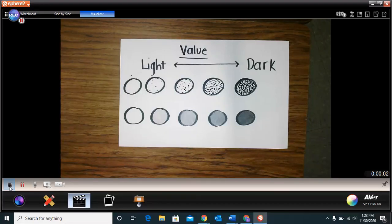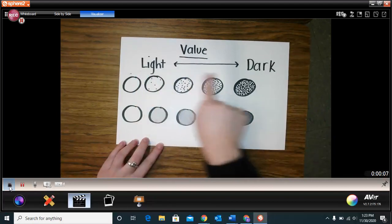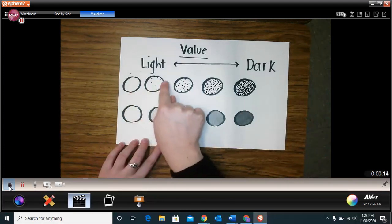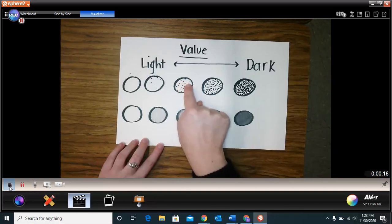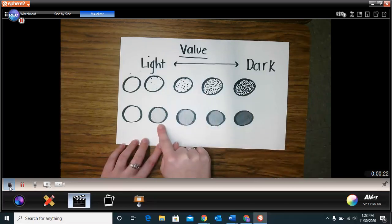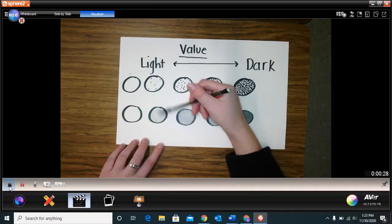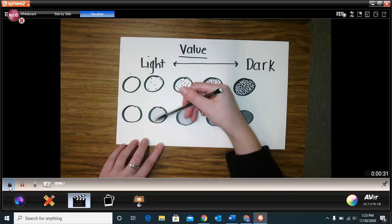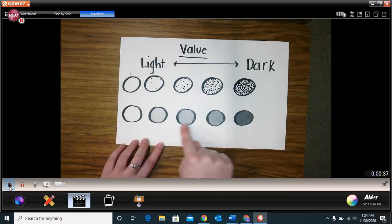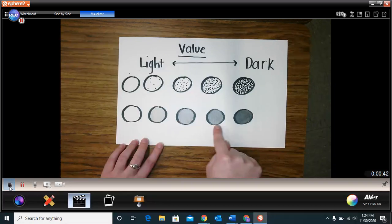Okay friends, we're going to be talking about value today. Value is how light or dark any color can be. Here I have these dots showing how a color can get darker. And down here I used a pencil to show how you can shade — going back and forth with your pencil — and how it can go from light, lighter, darker, darker, darkest.